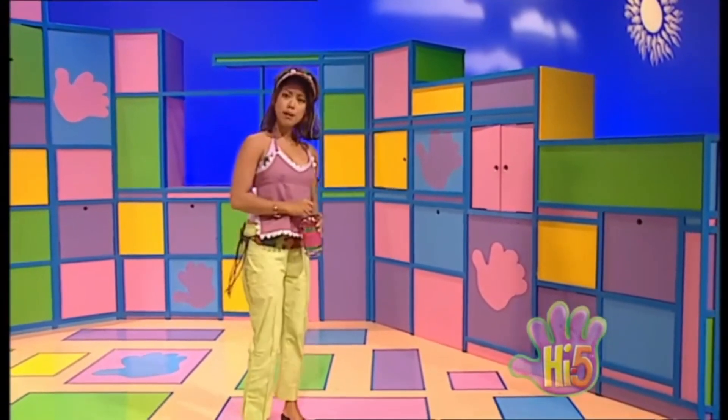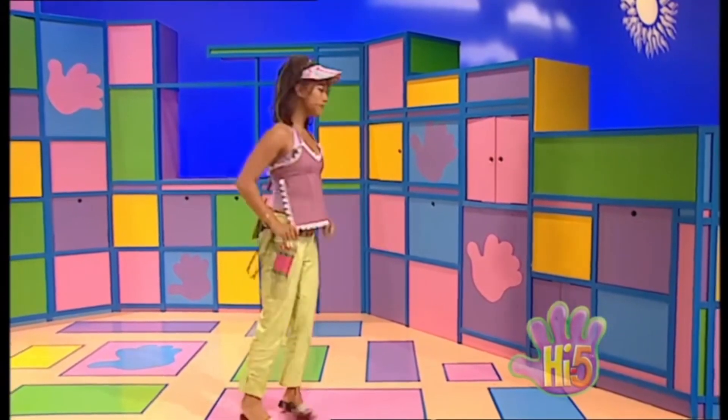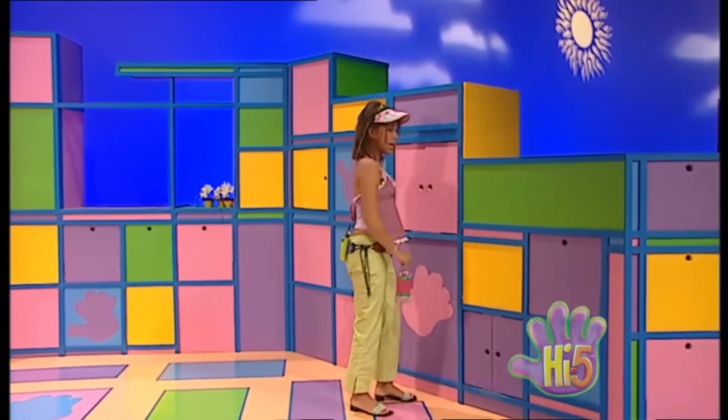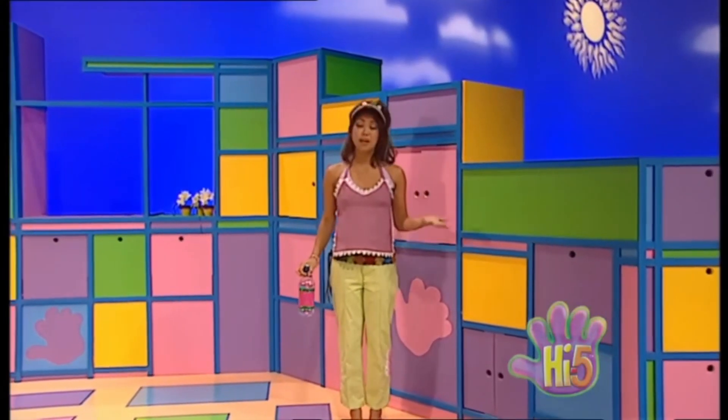Hey, well my beach towel's gone. Let's see... No, it's not in there. Well how am I supposed to have a special indoor beach without a beach towel?